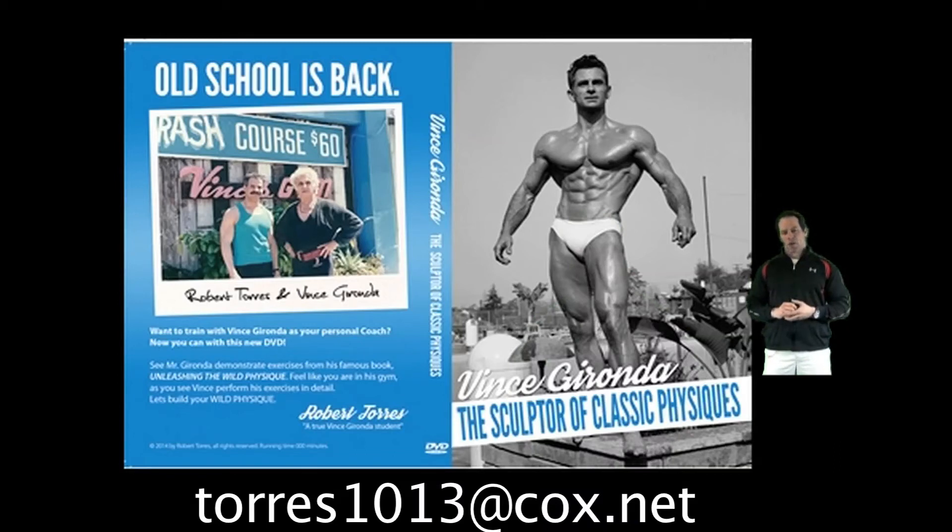I've been in contact with a gentleman who has actual footage of him being trained by Vince in Vince's gym. His name is Robert Torres and he was a student of Vince, and Vince allowed him to bring in his video camera and videotape them while Vince was showing Robert how to do some of the exercises that were in the Wild Physique. For 30 years we've been waiting for something like this to come across, and finally someone has come out and is willing to share what their experience with Vince was all about.